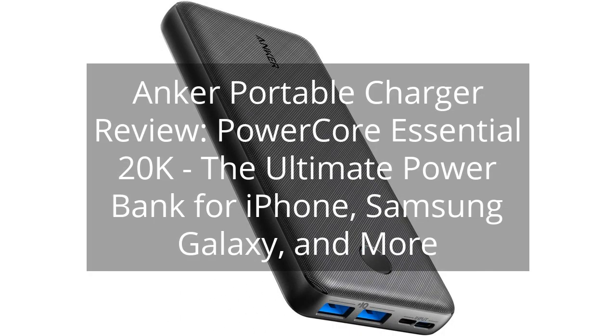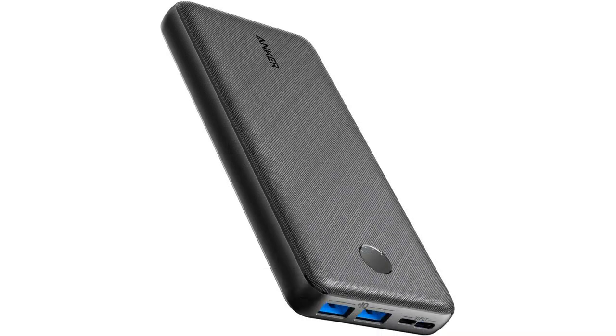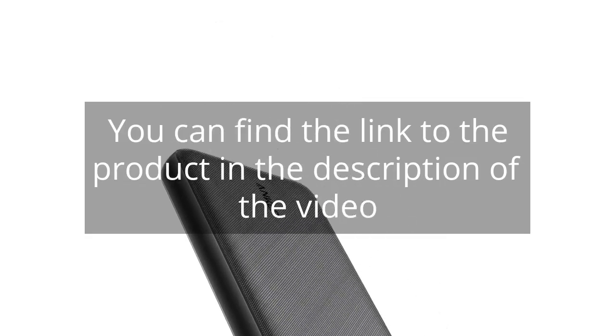Anker Portable Charger Review: PowerCore Essential 20K — the ultimate power bank for iPhone, Samsung Galaxy, and more. You can find the link to the product in the description of the video.